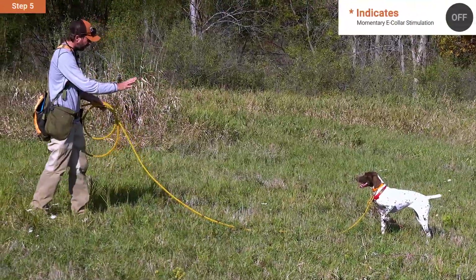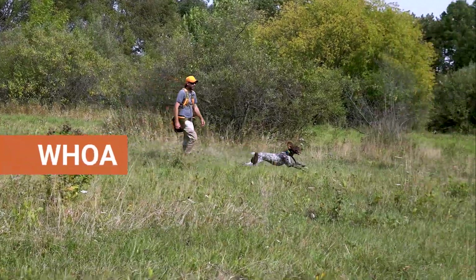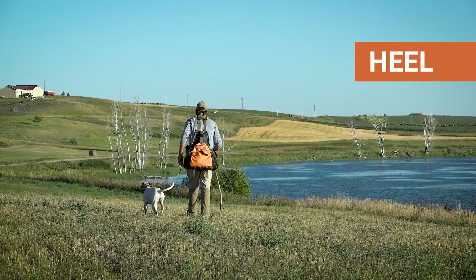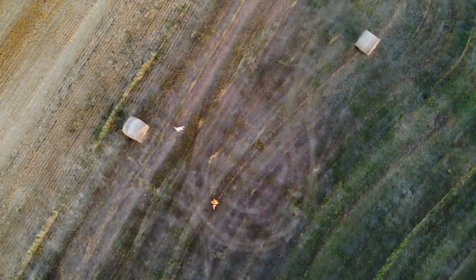The series continues with the training steps required to teach core foundation obedience commands, including a thorough and complete course on the whoa command, walking mannerly at heel, and teaching a turn signal and recall command that establishes handling response in the field to influence your dog's range and pattern.